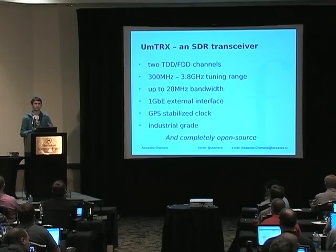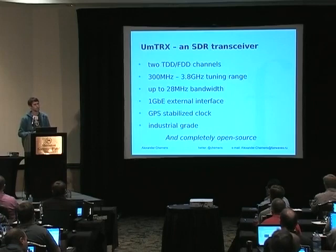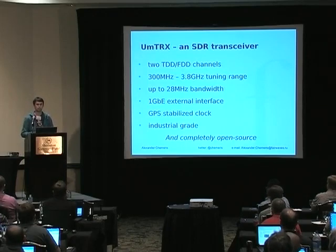It has a GPS-stabilized clock, because this is a requirement for GSM. GSM base stations are known for very strict requirements for clock stability. If you've ever tried to run OpenBTS, you probably know all the issues with phones not camping to your base station or falling out of conversation. GPS stabilization is a requirement, or you have to buy an expensive oven-stabilized OCXO, which is quite expensive.